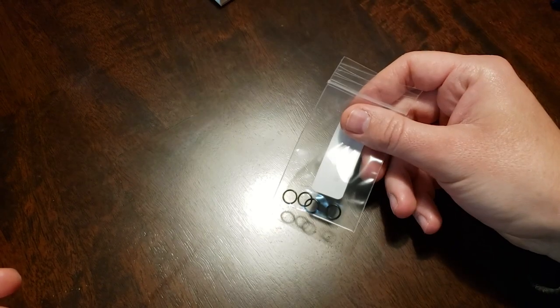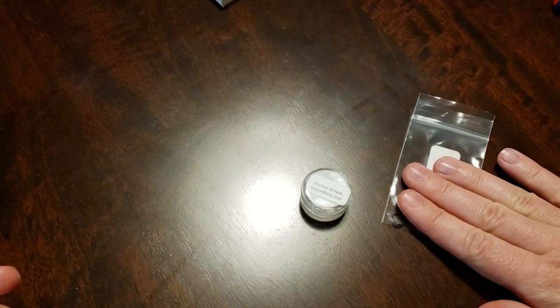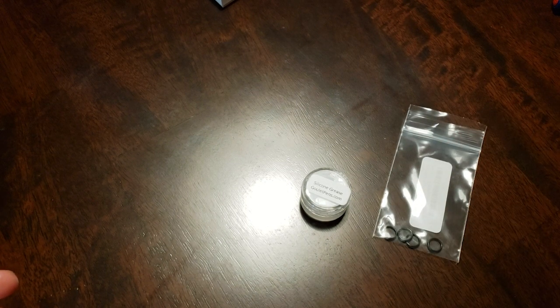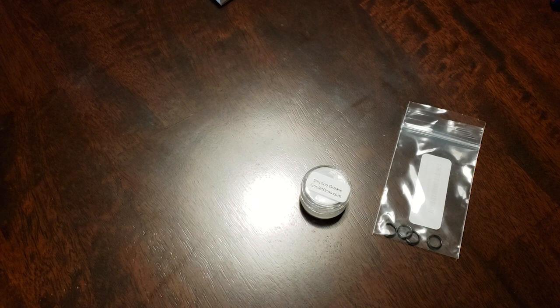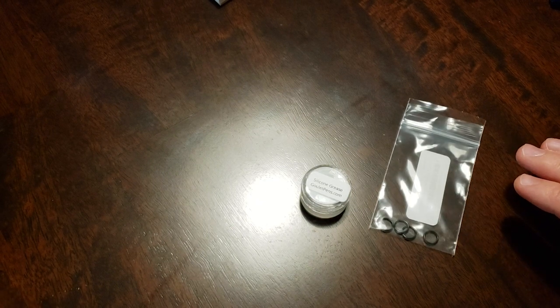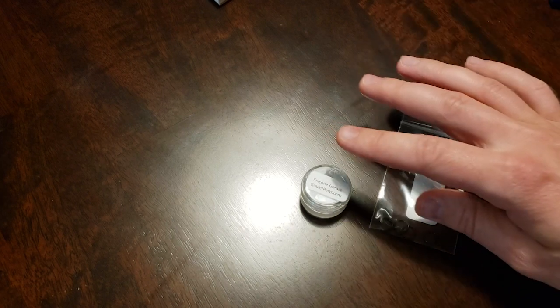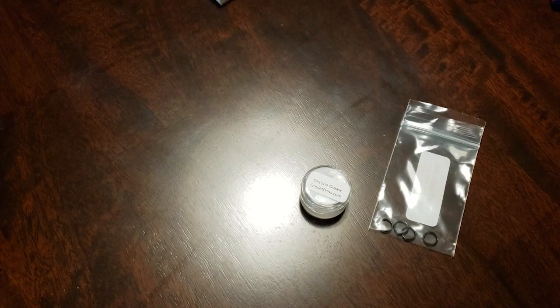I have here my O-rings and silicone grease. I got these from Goulet Pens — I mentioned that in my last video. I just watched Brian Goulet's video about how to eyedropper a fountain pen, and he says it's generally not necessary to use both of these, but it's a good practice because you've got a backup in case one of them fails. I like that.